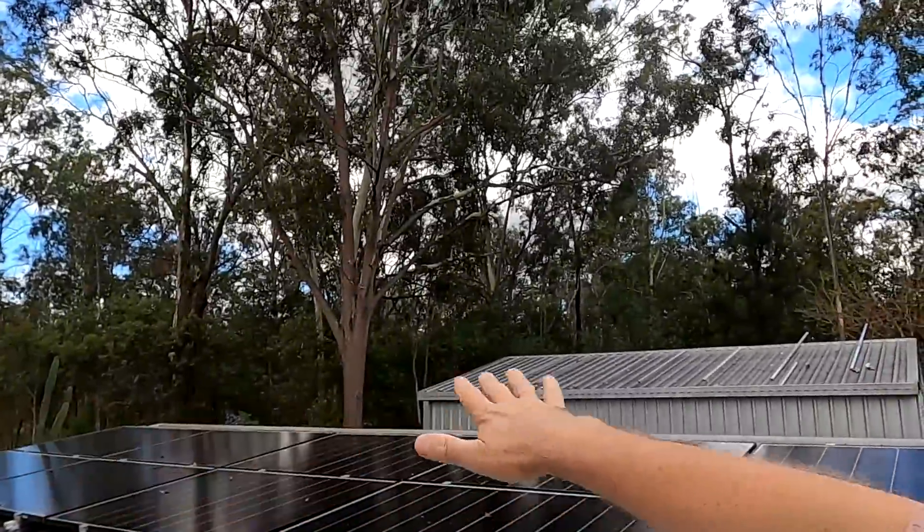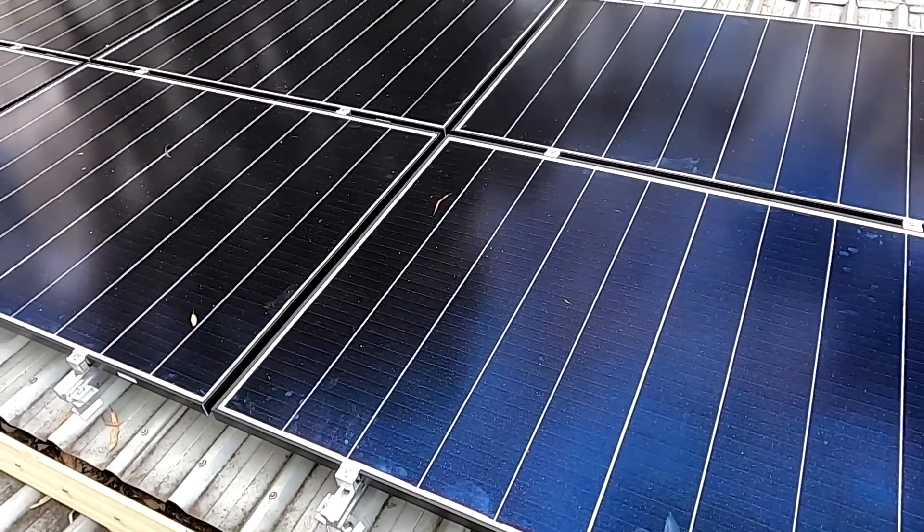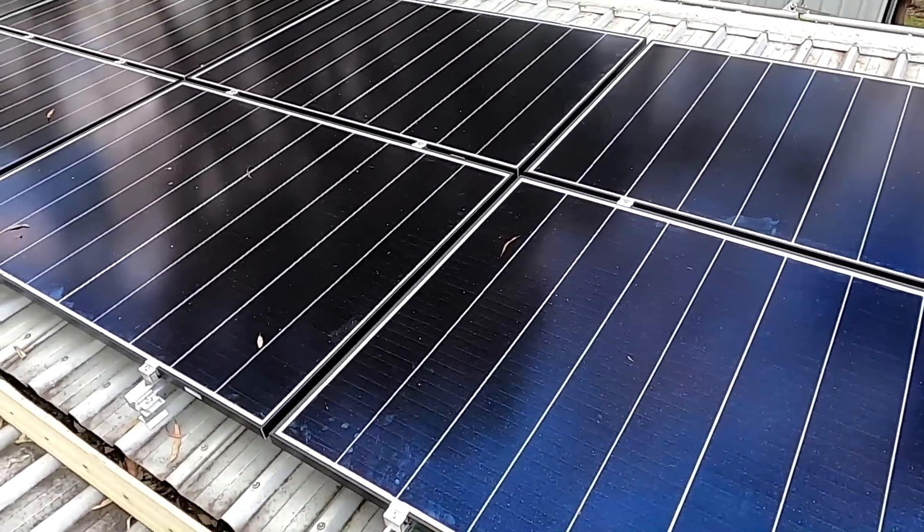There will be shading here on all panels in summertime, so it doesn't really matter. Here's our new west roof - very happy with that. It's all connected, all mounted, all working.